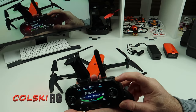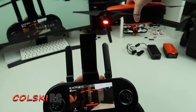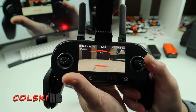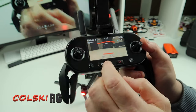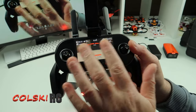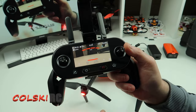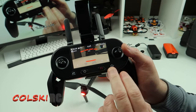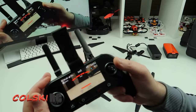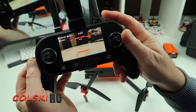Or I can press the display button on the back and have the live image coming directly from the camera. It's quite dull in here but the screen is still visible. Your controller is intuitive and very easy — you've got your pause button, return to home, take off and land. Look how well labelled those buttons are. They're easy to get to. Your gimbal control and dial control are very easy to use.